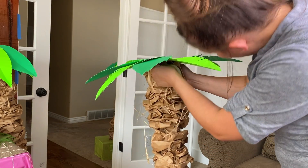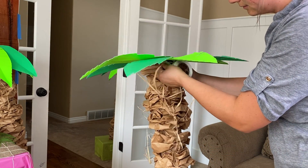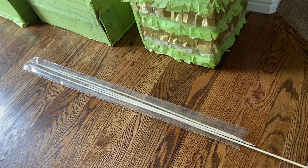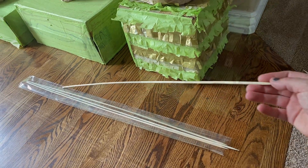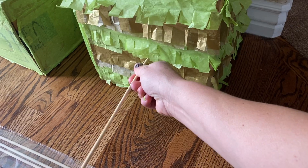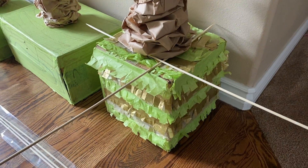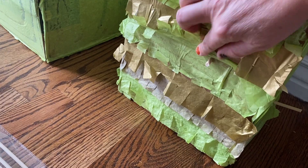Add raffia for a more complete look. To keep the top from tipping over, secure it to the base with wood skewers or dowels. Stab the skewer through the middle of the box into the noodle and back out the other side. Repeat on the other side so you have skewers stabbing through all four sides.